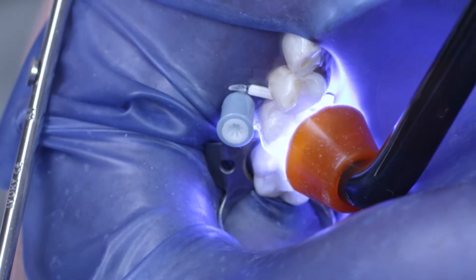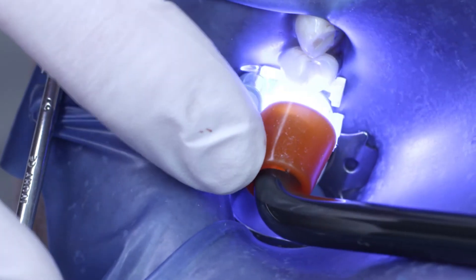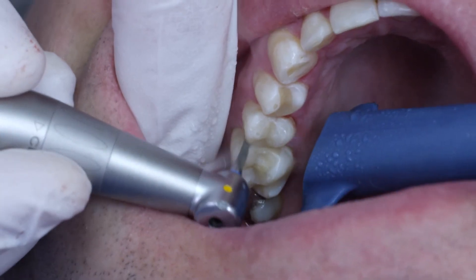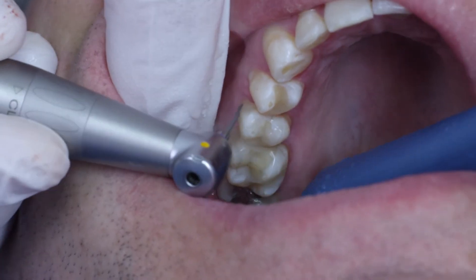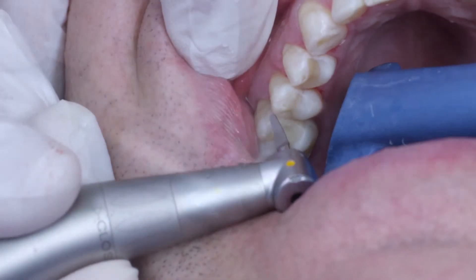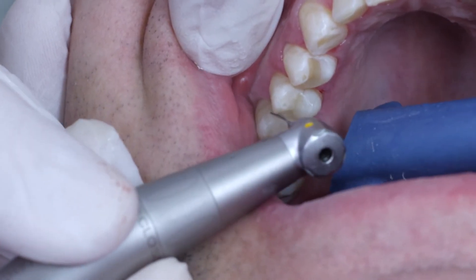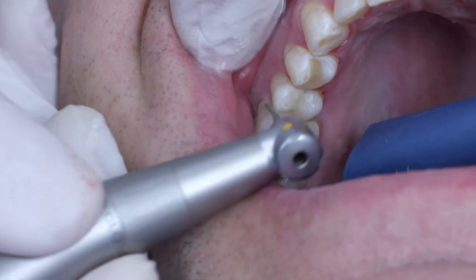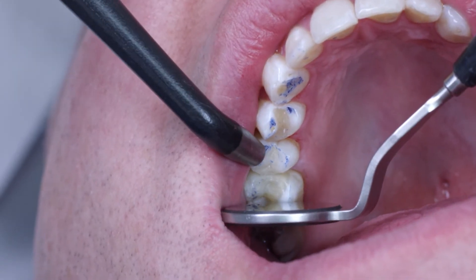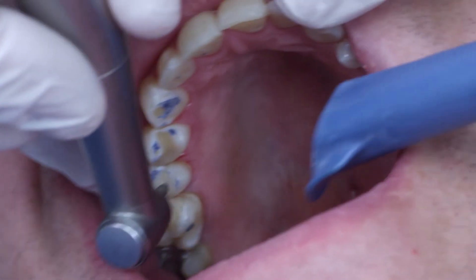Here you can see the final restoration, which was cured thoroughly once again from all sides. Once the rubber dam was removed, the tooth could be finished in its entirety. I used an oscillating diamond file ideal for processing the buccal contour, and the occlusion was verified and adapted using a lens-shaped diamond tool.